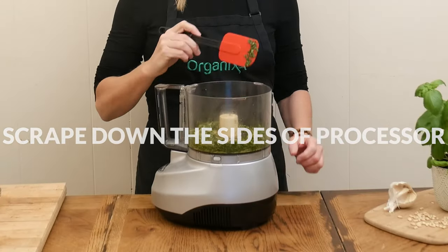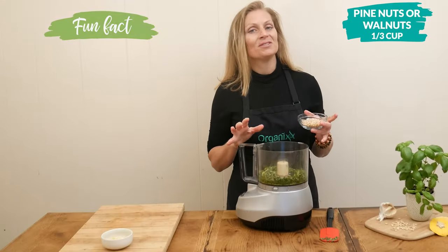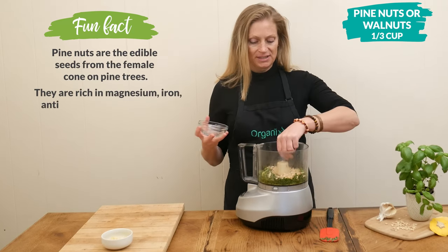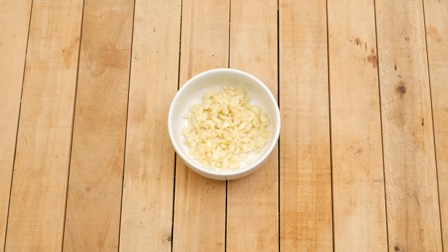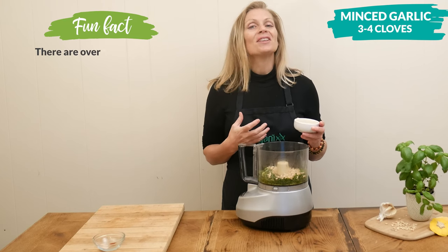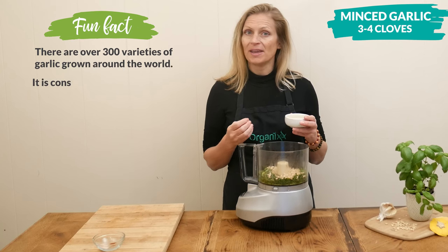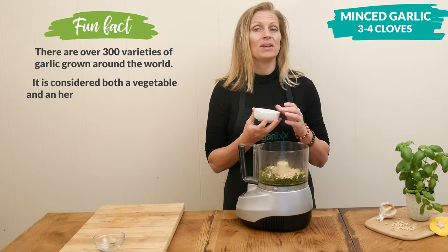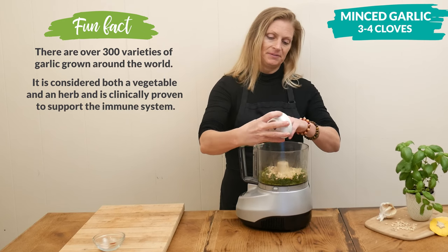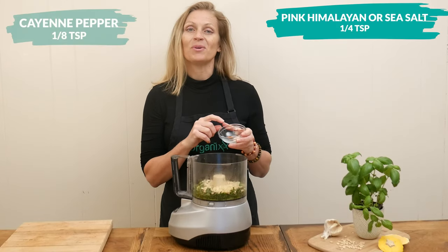Next, add one third of a cup of either pine nuts or walnuts — either nut will work really great in this recipe and adds wonderful protein and healthy fats. Next, add three to four cloves of minced garlic. Garlic is a wonderful anti-inflammatory, it may help with seasonal allergies, and it also may help reduce the chance of getting blood clots in the body.